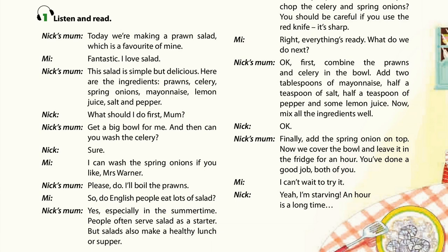What should I do first, Mum? Get a big bowl for me. And then can you wash the celery? Sure. I can wash the spring onions if you like, Mrs. Warner.